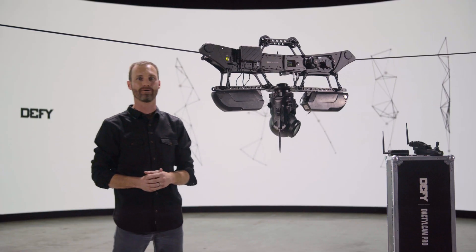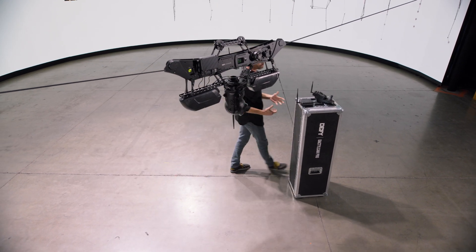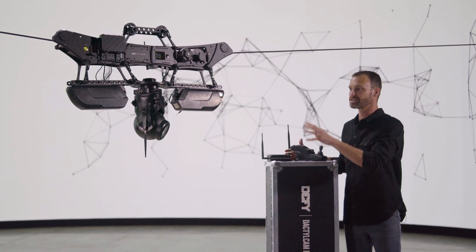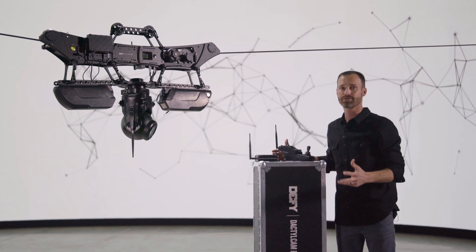That's powered right off our 14-volt power. This system is designed for your traditional broadcast use, but whether you're in sports or running film, this entire ecosystem is really unique — it can come out of the box in two cases and be fully set up in under 30 minutes.